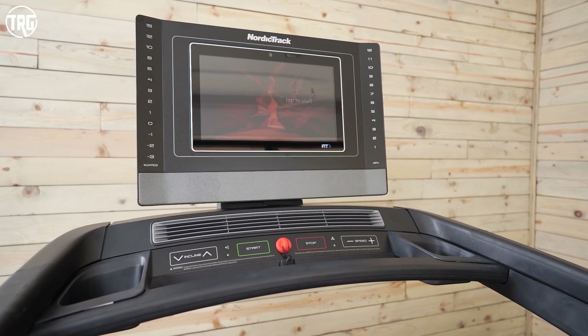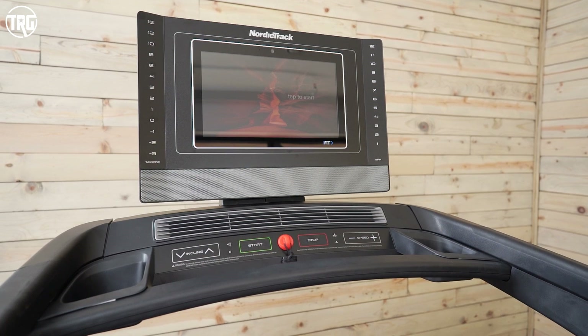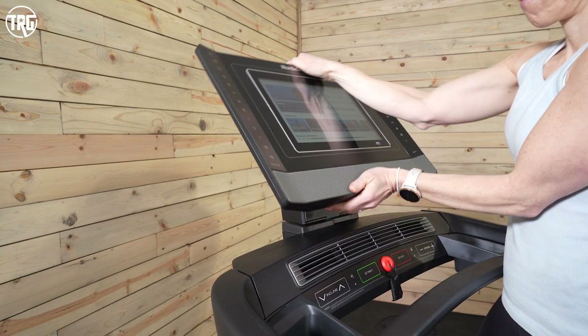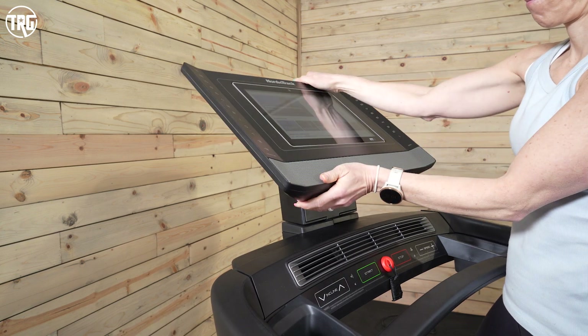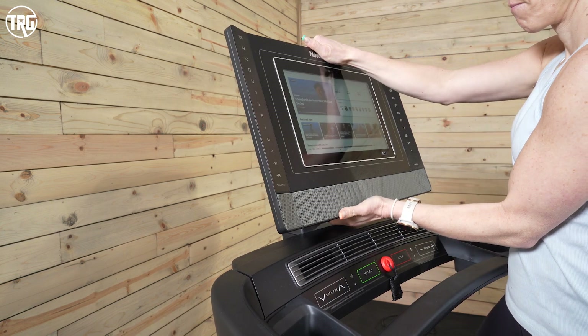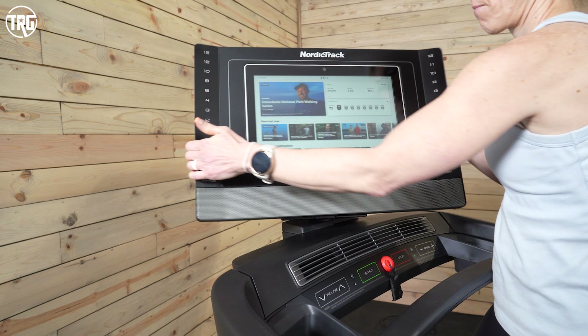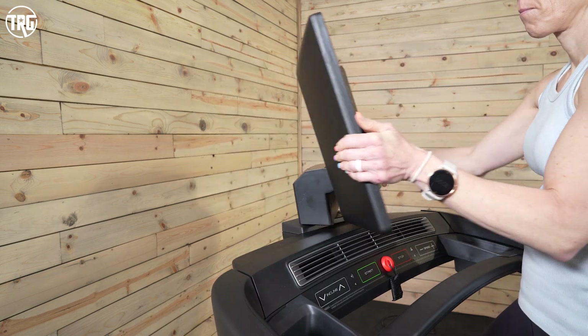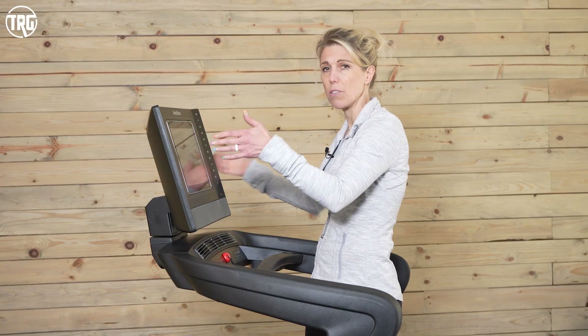You'll notice the screen has more of a floating design — it's anchored from the back and will tilt up and down. It will also pivot so I can move the screen to either side. That allows you to see the screen if you're doing a yoga workout or a bootcamp workout where you're on and off the machine, and you can shift the entire console side to side for better visibility.